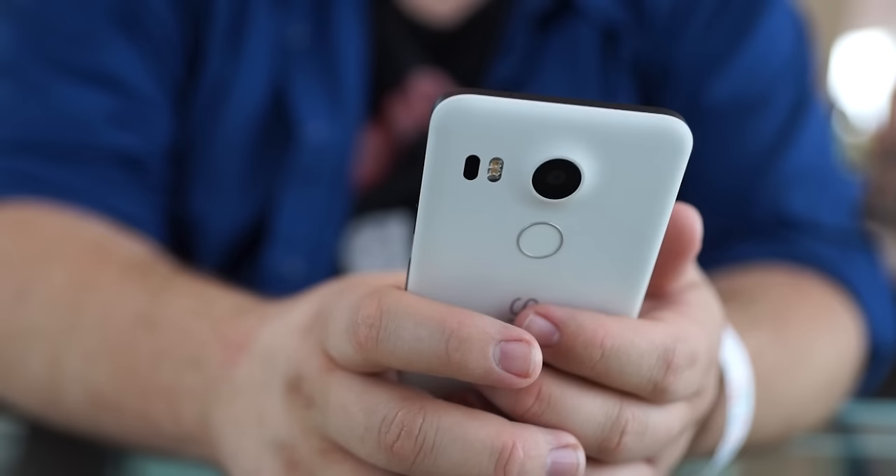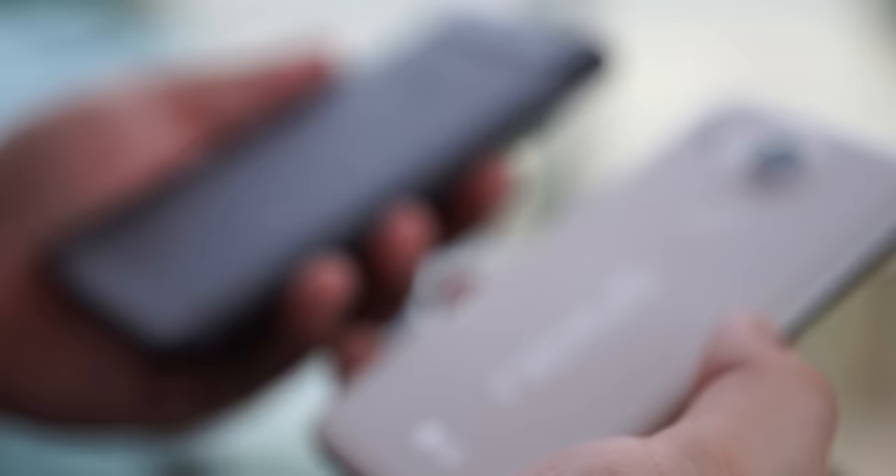The 5X is supposed to be the spiritual successor to the original Nexus 5. What they did with the hardware is they kept that kind of soft touch feel to the back, even with the white version. The white version of the original Nexus 5 was glossy plastic, but this has soft touch. It's not quite as grippy as the original Nexus 5, but it's way better than a lot of plastic phones right now. This feels like old school soft touch plastic — unashamed plastic — with a really nice tactile feel.